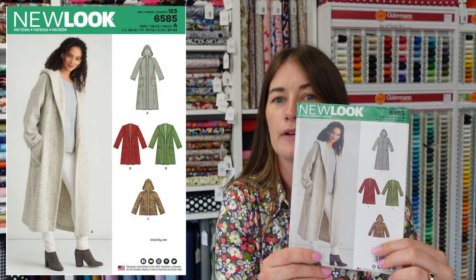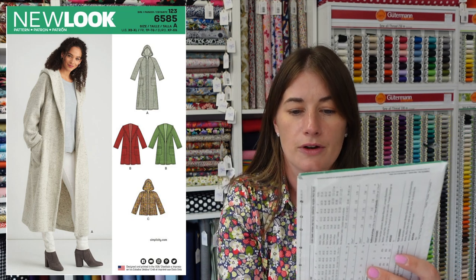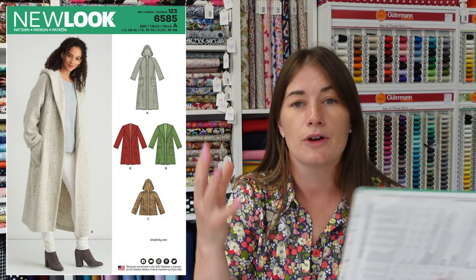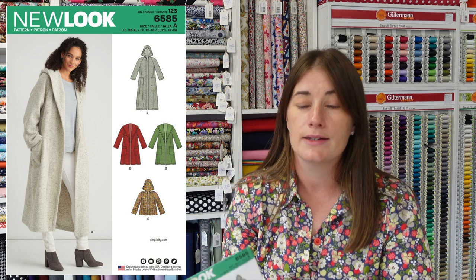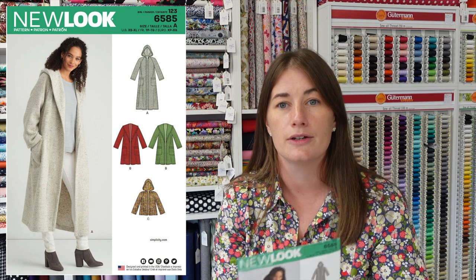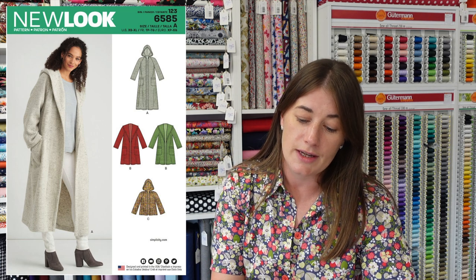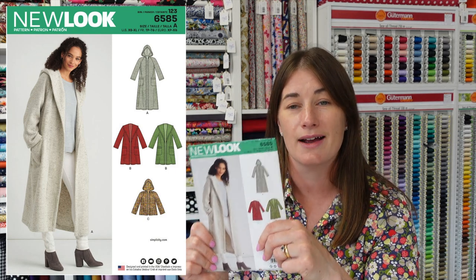New Look 6585 is a much more relaxed, casual, open-fronted option. It comes in three different lengths, which is quite versatile, and you've got the option of a hood or no hood, which can dramatically change how casual it feels. This one is not lined, which is nice if you're a beginner and not wanting the hassle of putting a lining in. There are no buttons or buttonholes to tackle either, so it has great beginner potential.